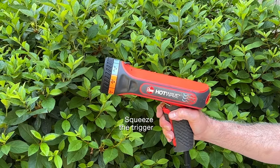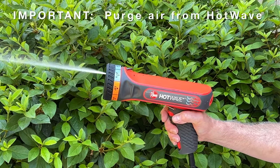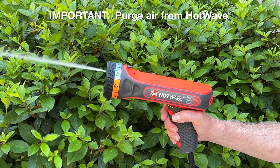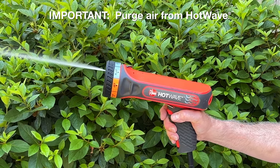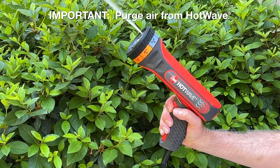Once water is turned on, pull the trigger to initiate flow through hot wave. This is important: engage the trigger to purge air from hot wave. Air will sputter out for approximately 5 seconds.